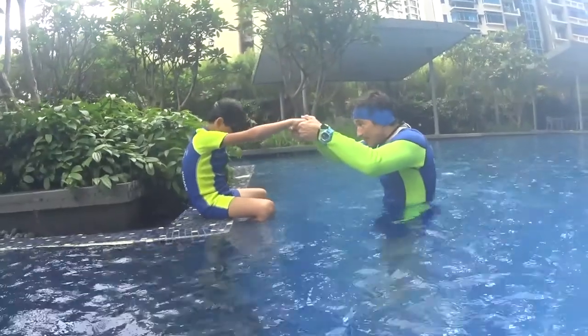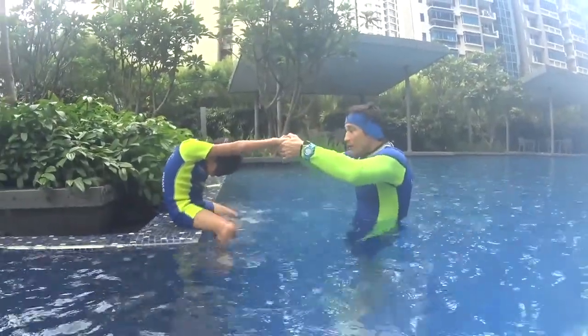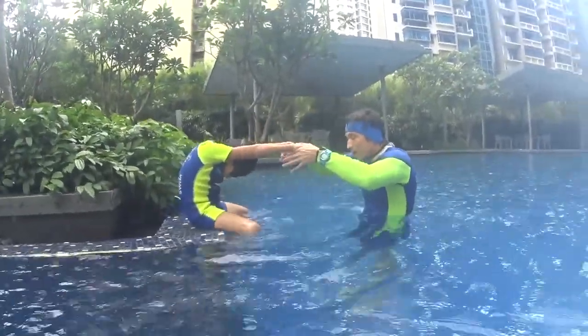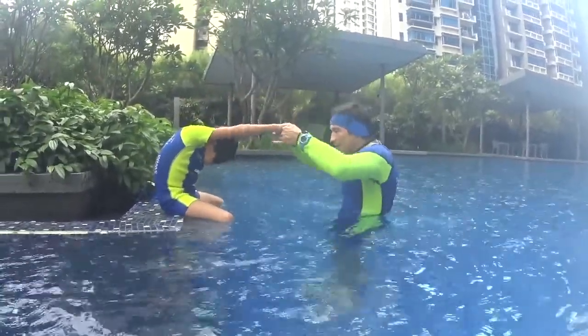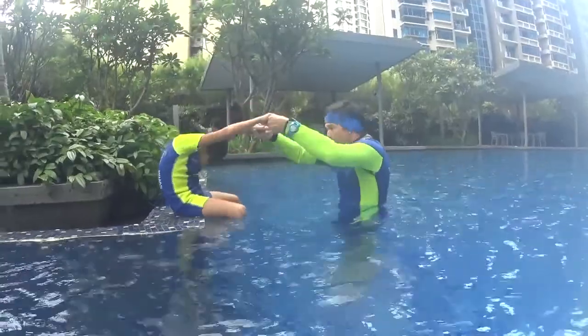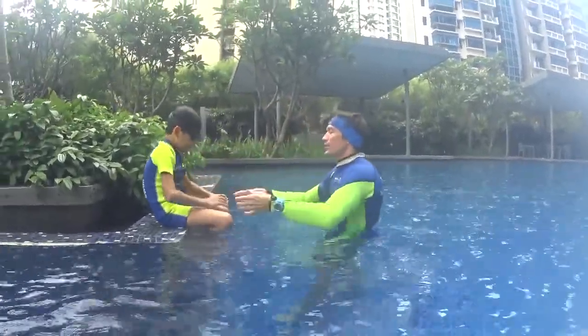Head down: one kick, two kick, three kick — then you breathe after the third kick. And again: one kick, two kick, three kick, you breathe. One kick, two kick, three kick, you breathe. Keep your hand on the surface.